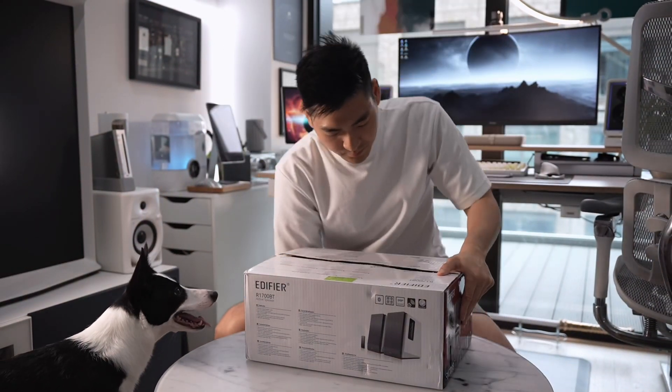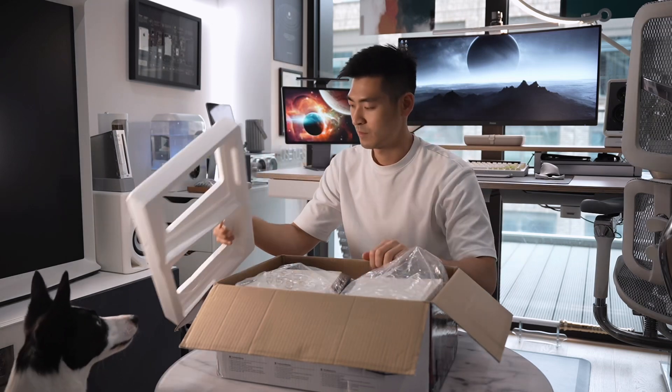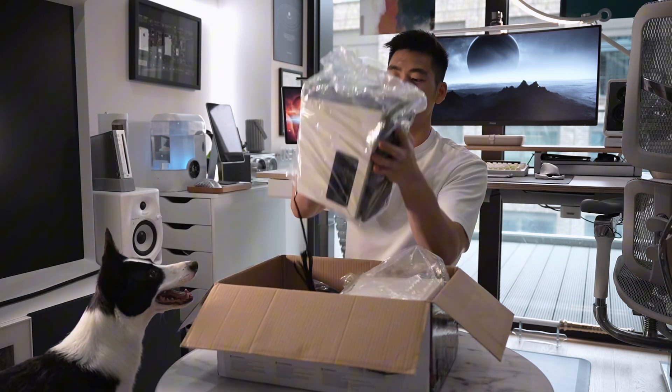Upon opening the box, you'll find that the speakers are carefully packaged with a good amount of styrofoam protection and plastic covers.